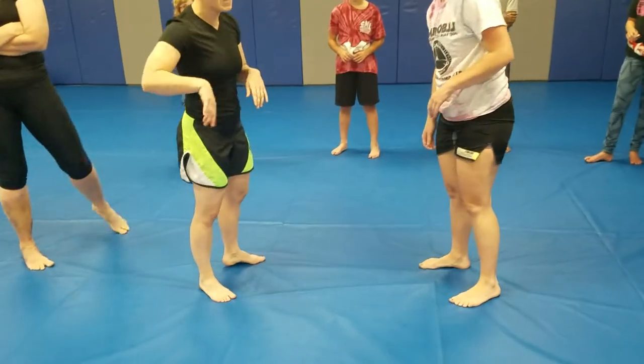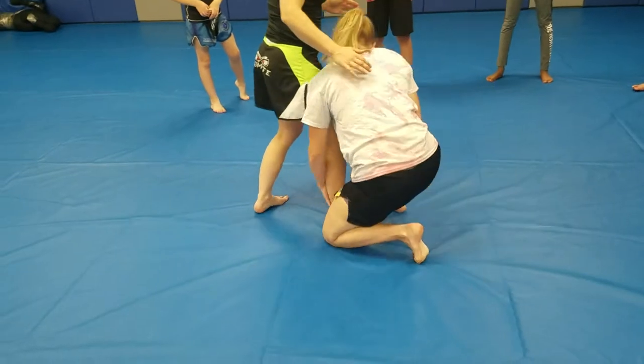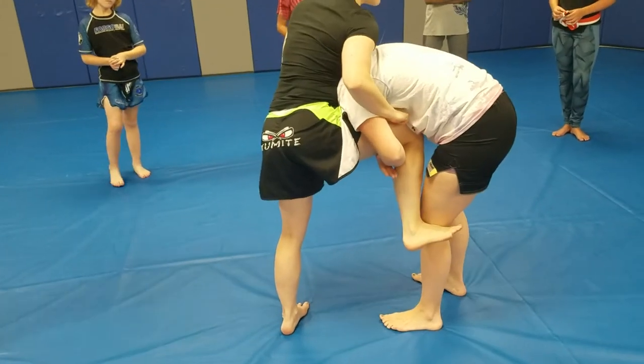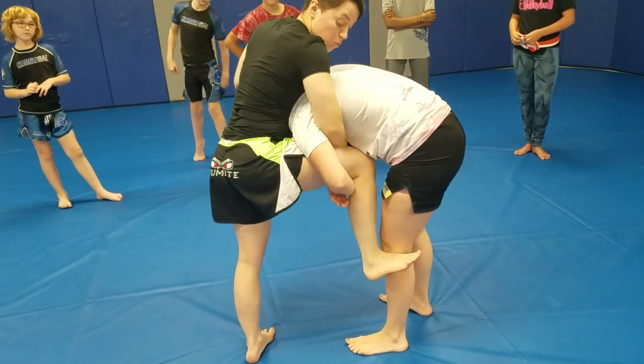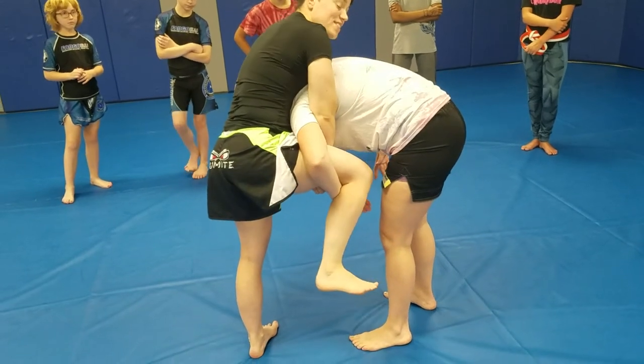What we're going to work on today is pushing the face away. So when my partner goes in for a takedown, one of the very first things I try to do is get my leg to the outside. I reach over with a whizzer — an overhook — and I grab my own leg as deep as I can.